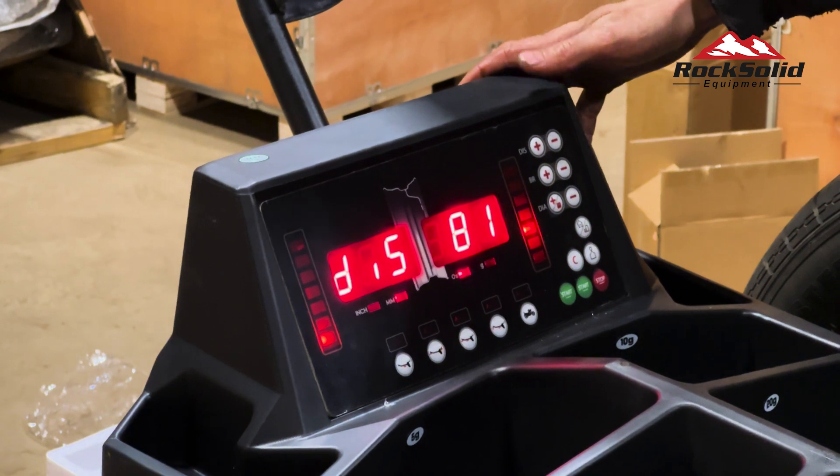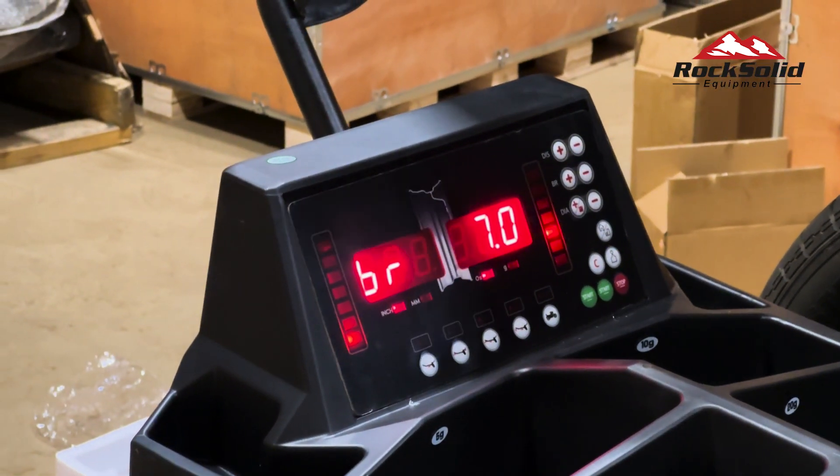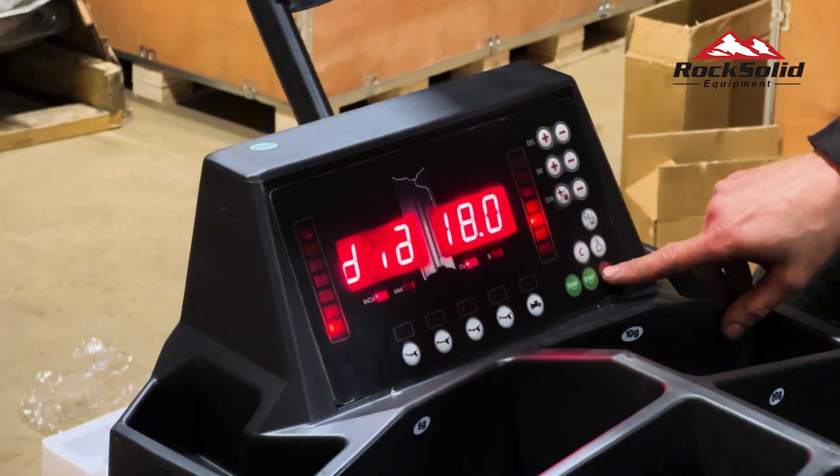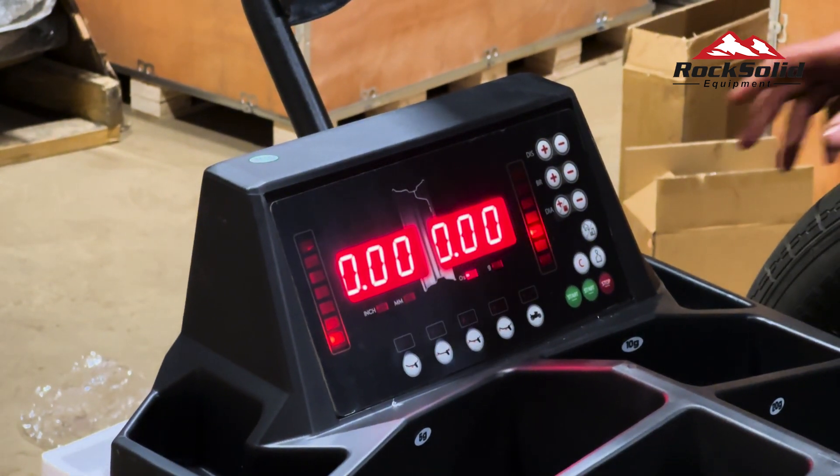Once all the dimensions are entered, double-check to confirm their accuracy. When everything looks correct, press the stop button to return to the main menu.